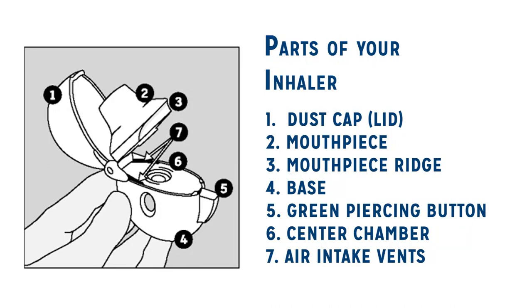To use this device, you will need to know the parts of the inhaler: dust cap, mouthpiece, mouthpiece ridge, base, green piercing button, center chamber, air intake vents.